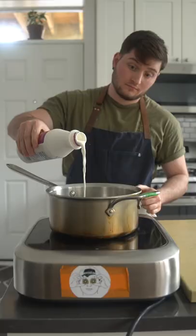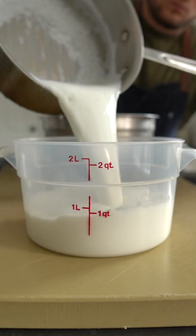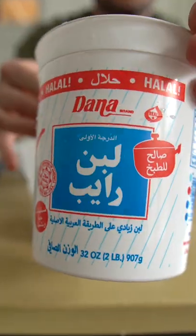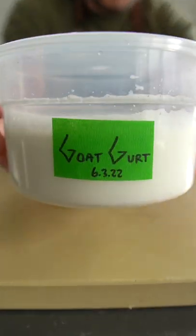I made goat yogurt by heating up goat milk to 180 degrees Fahrenheit, whisking it around, cooling it down, then adding in some gurt. That's the gurt, and we're commandeering its live cultures to transform our milk into yogurt by incubating it in a water bath.